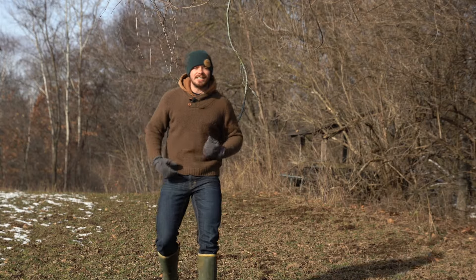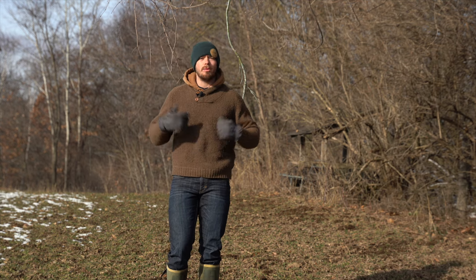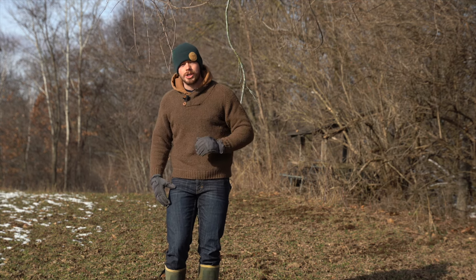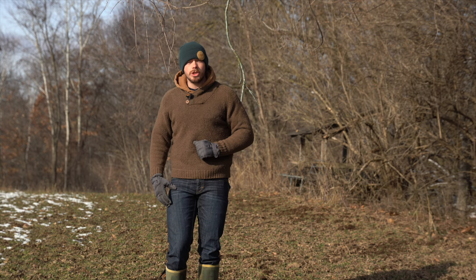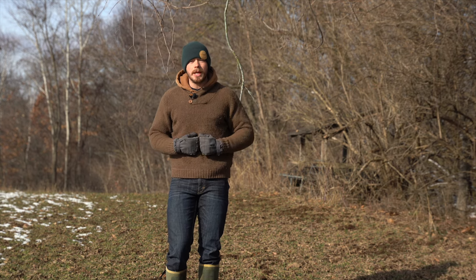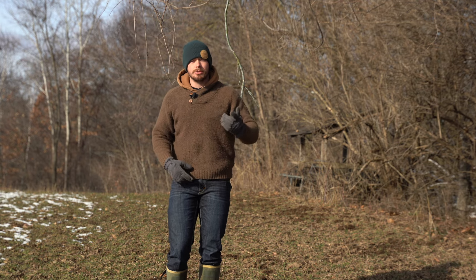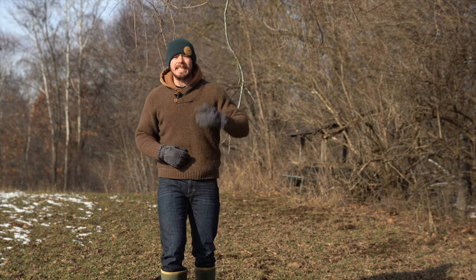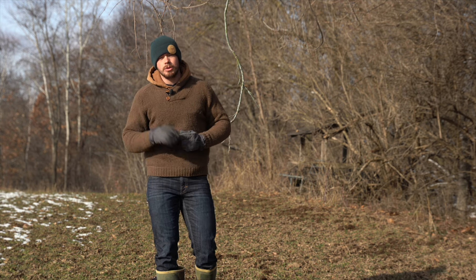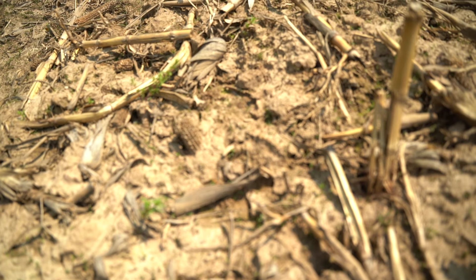A lot of you guys have been talking to me telling me how you need help — I want to talk to you today about whitetail coaching, one-on-one virtual coaching with me. We'll go in depth on whatever problems or help you need, we'll find the solution you're looking for. Shoot me a text at 608-632-7233. I got your back for life.